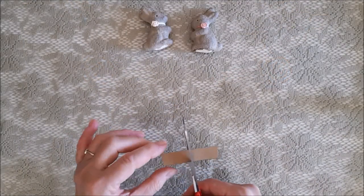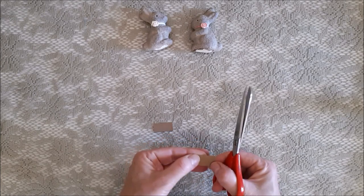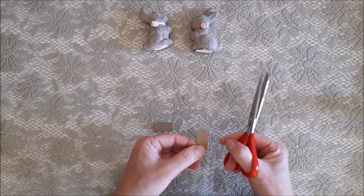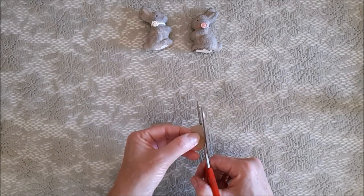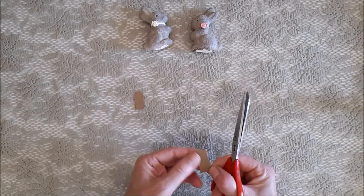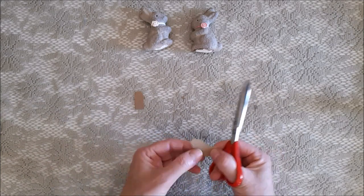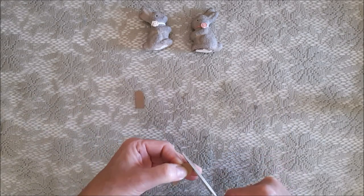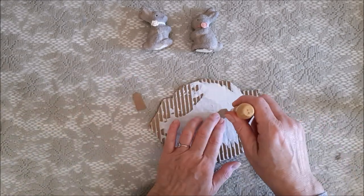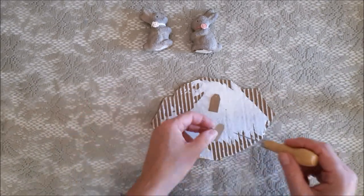With this being an Easter project I wanted to write 'Happy Easter' somewhere, so I thought I could make a couple of tags and stick them on the bunnies to express that sentiment. I cut out some cardstock in the shape of a tag, printed out the words 'Happy Easter' from my computer, and stuck them onto the tags.